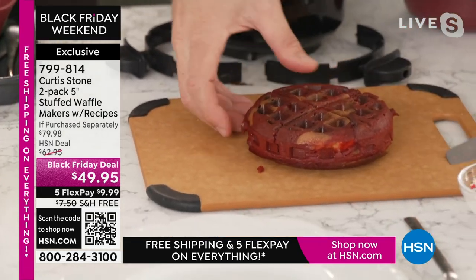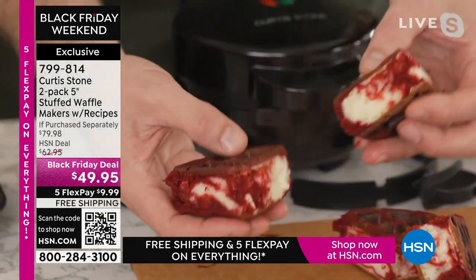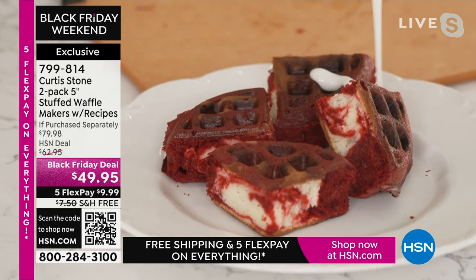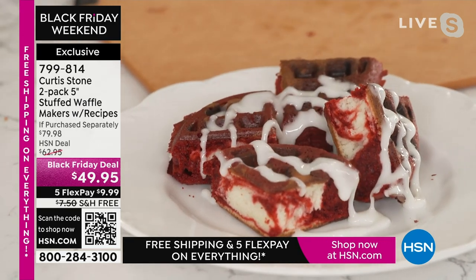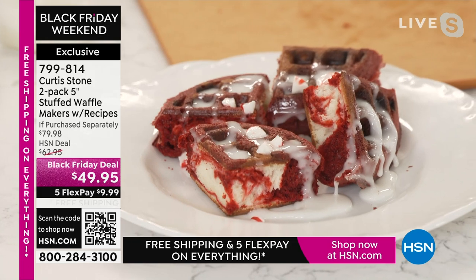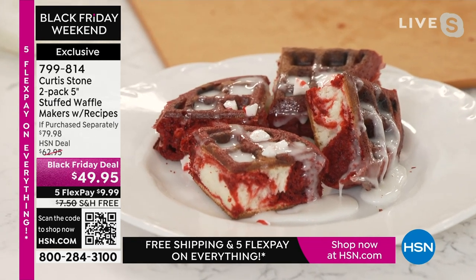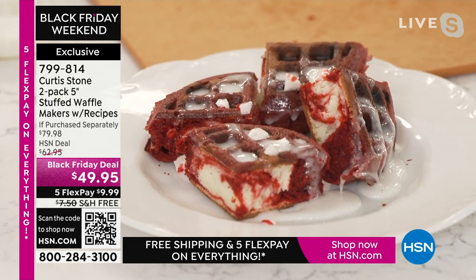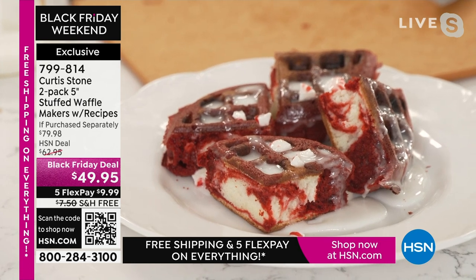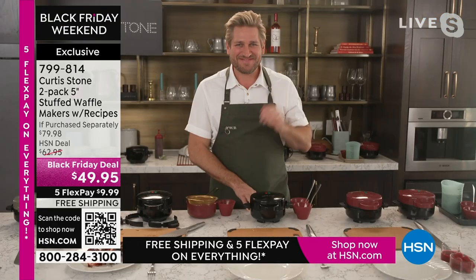This is a five-flex weekend. Flex pay simply means when you use a major credit card, debit card, or PayPal, you instantly — without filling out an application or a credit check — get to spread those payments out over five months. That looks like $9.99 plus tax. We ship this to you immediately, wherever you designate, in any city or state, at no extra charge, without interest, and free shipping today. We also give you our holiday extended return policy, so you'll have until the end of January for a full refund.